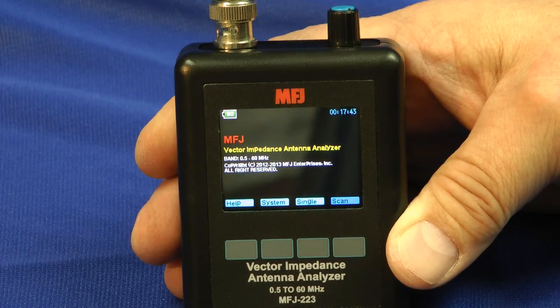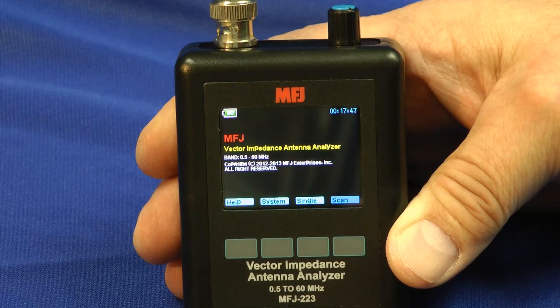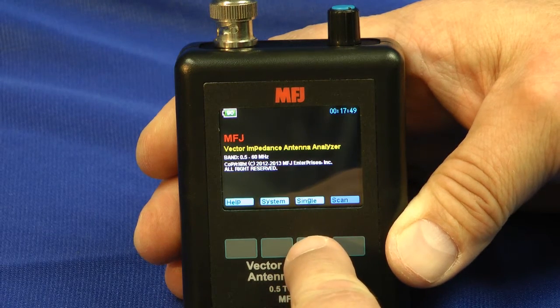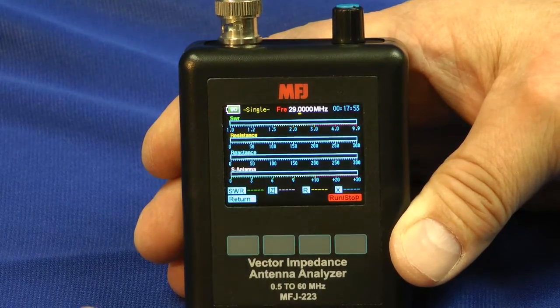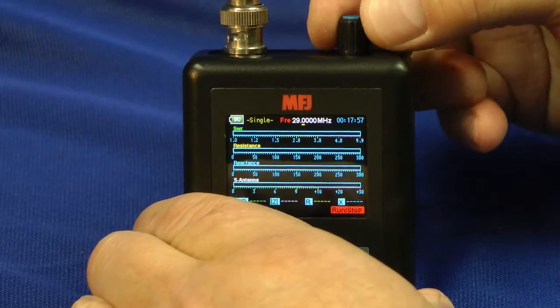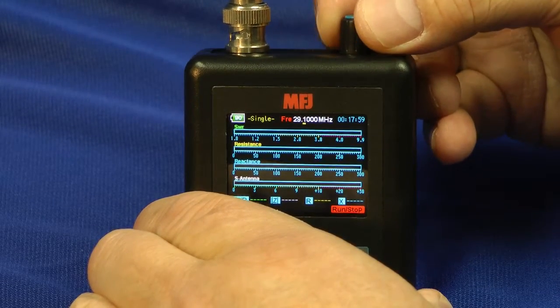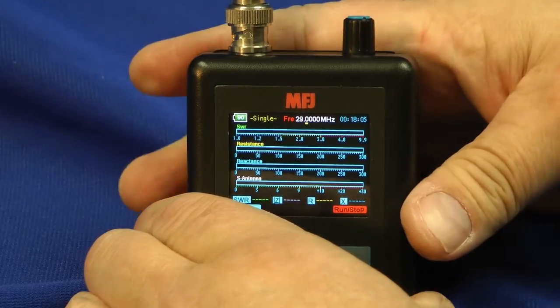Let's take a look at a 10 meter antenna we have on the roof of headquarters that's been acting up lately. Let's investigate. We'll go into the single frequency mode and press the button. Now we'll adjust the frequency up here with this knob, rotating it around by 100 Hz at a time. So I'm going to adjust it to 29 MHz.